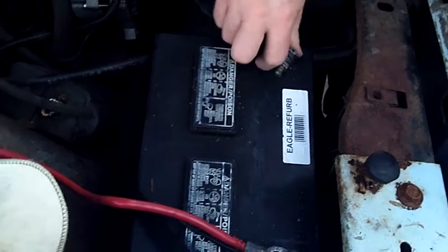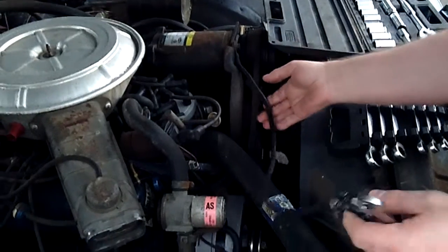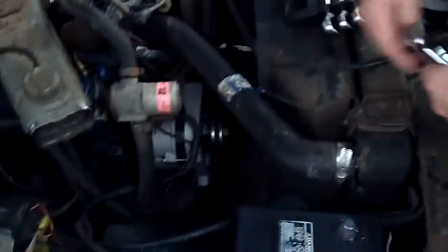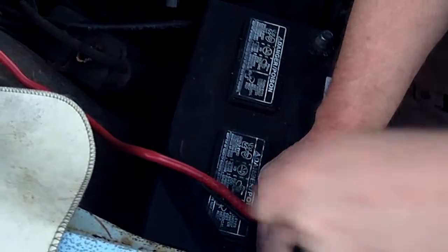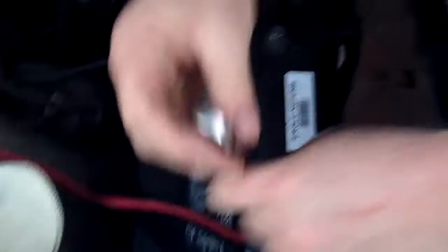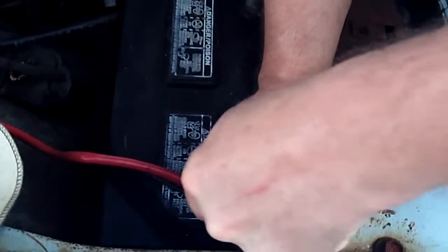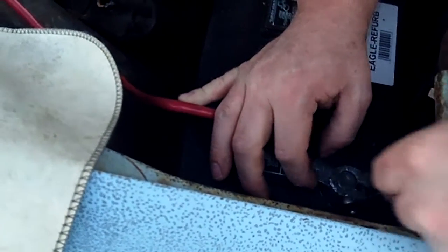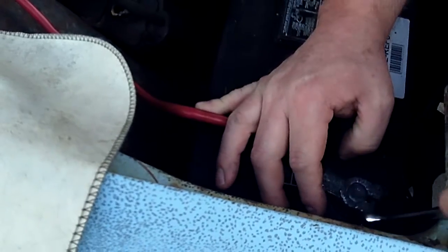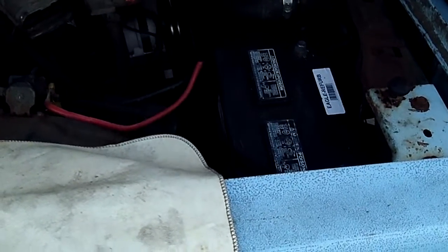The ground cable is in the wrong spot - it's supposed to be on the block. We have a shorter cable for that. The cables need to be replaced anyway; they're worn and bad. They're clean but old and tired.